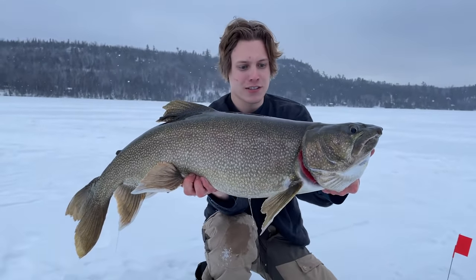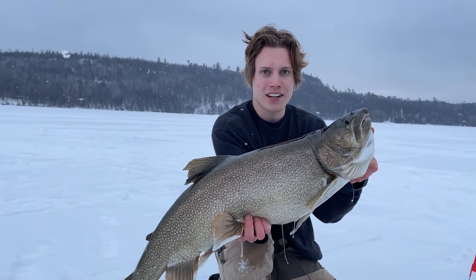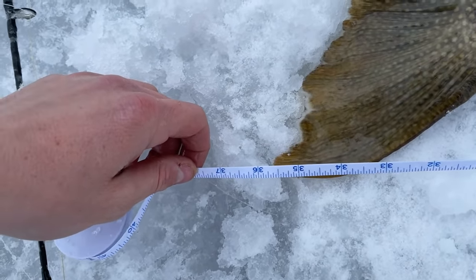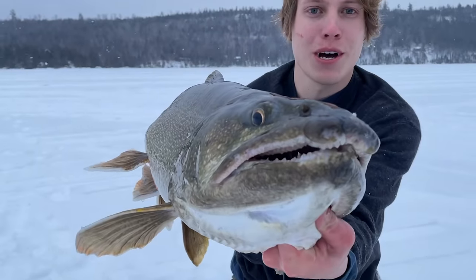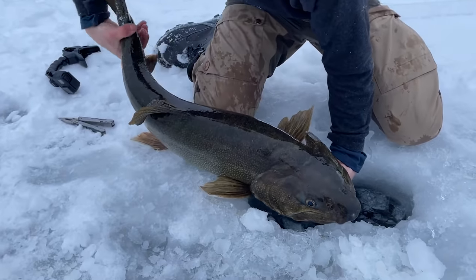Definitely not as big as the last one but that's a good fish. What do you think — like 38 maybe? I got a tape in my pocket. 37? 38? 36 almost... 35 and a half. Look at how fat he is — this is an old fish, look at that jaw. All right, going back home.